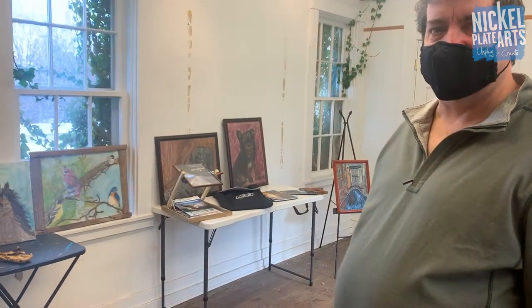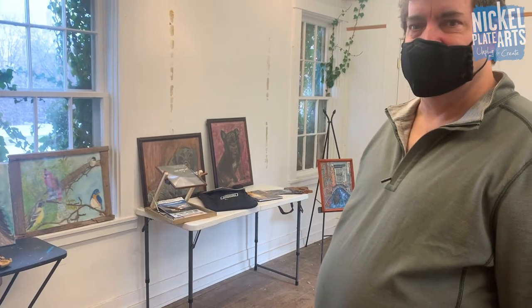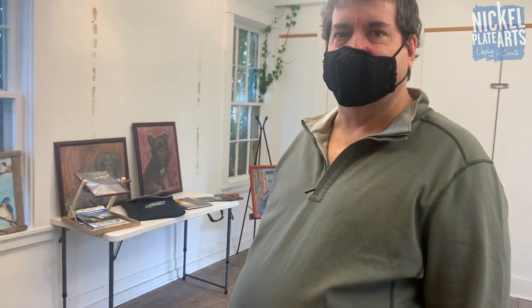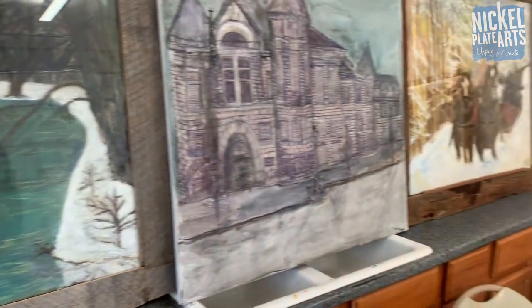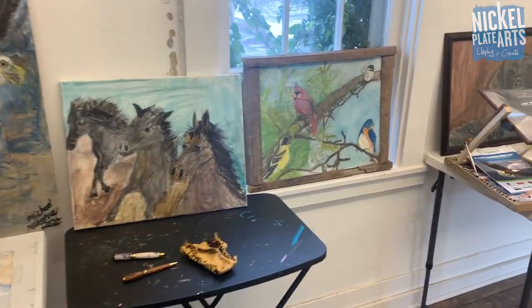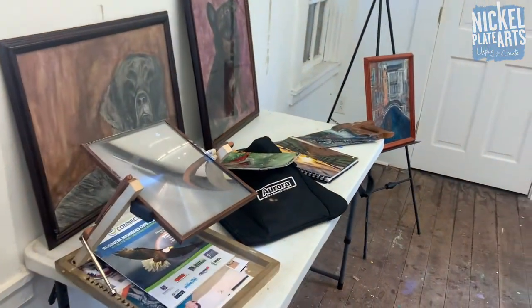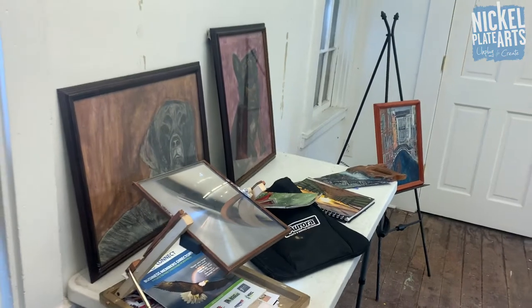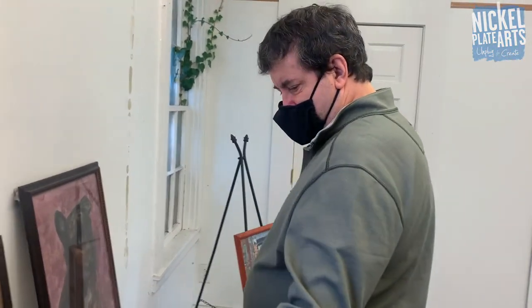Thanks for giving us this preview today. We'll share this online and as part of our January First Friday, which is this Friday - New Year's Day. We've not missed a First Friday and this is going to be number 100. The first week of January these will be up in the greenhouse at Nickel Plate Arts, which is called the Stevenson House. Come by during open gallery hours to check out Mike's paintings as well as this really cool magnifier invention. Thanks for sharing your art during the month of January with us.